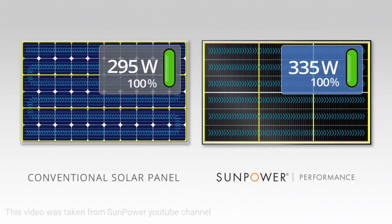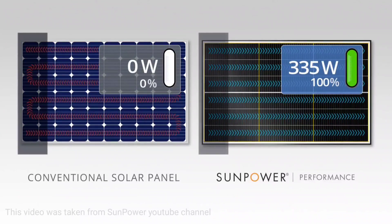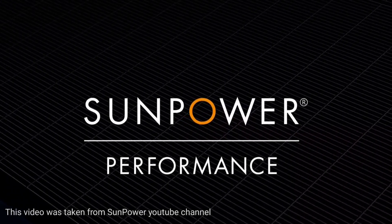Here's another look as shade is cast from a different angle. The conventional panel completely shuts down, whereas the performance panel can provide you a more powerful and reliable source of energy over time. SunPower Performance Solar Panels.